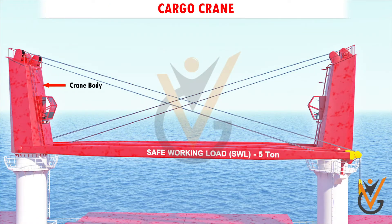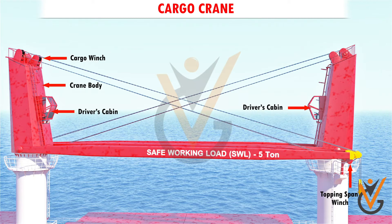The ladder leads to the crane body. The cargo winch and the topping span winch are situated in the crane body. It also has a driver's cabin where the crane controls are placed.